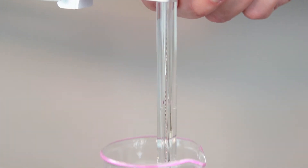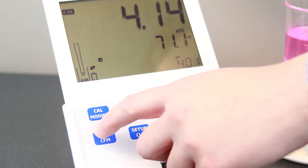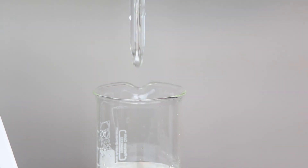Then place the electrode into your buffer. Once stable, press confirm and the meter will ask you for your second calibration point, pH 7.01. Rinse the electrode with deionized water and place it into the buffer.